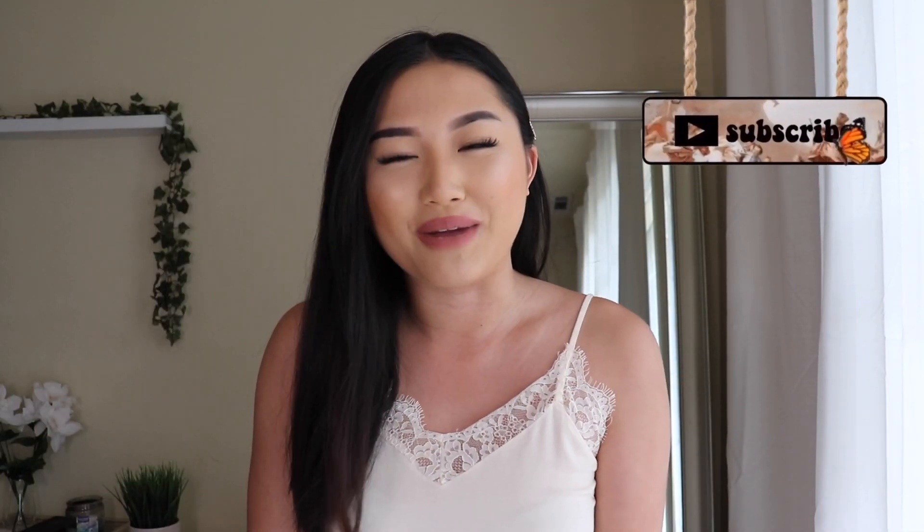Hi everyone, welcome or welcome back to my channel. In case some of you guys are new here, my name is Angelina. It's so nice to have you here. Please don't forget to click that subscribe button down below. I upload every Wednesdays and Fridays.